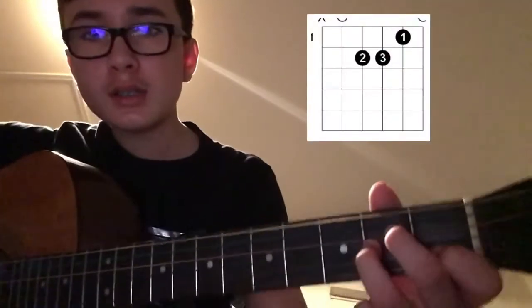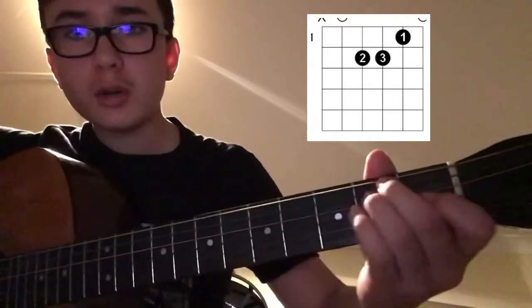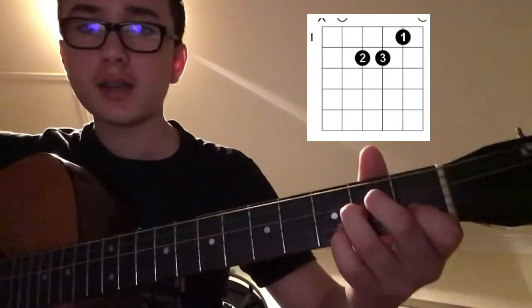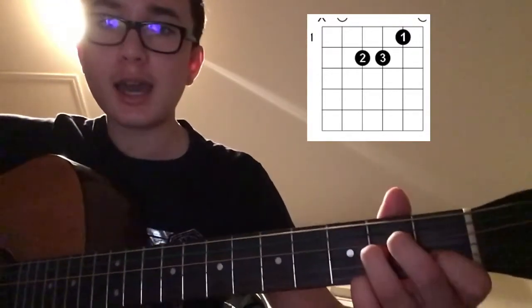And then we have an A minor, so it's very similar to an E, except you move one whole string over — so every finger over a string. You've got your E, but then here's your A minor.